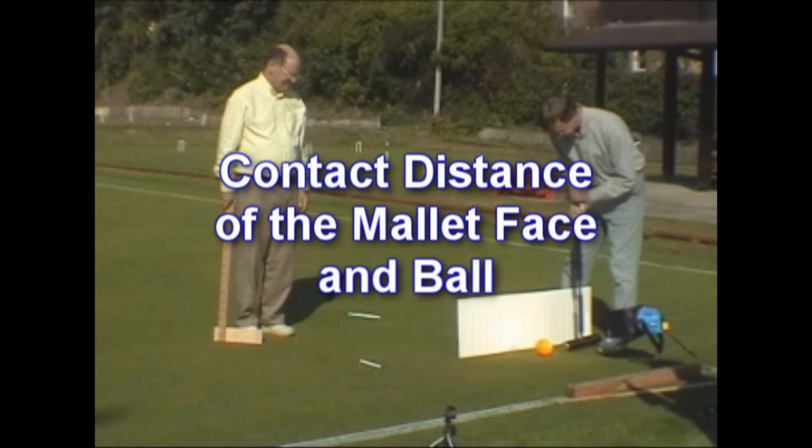Also of vital importance is your observation of the aim of the mallet — such as, did the striker aim the ball away from the near upright? By no means is this easy, especially if you don't have the aid of slow motion playback. There will be many examples you'll see soon in this video to better help you become a good referee.